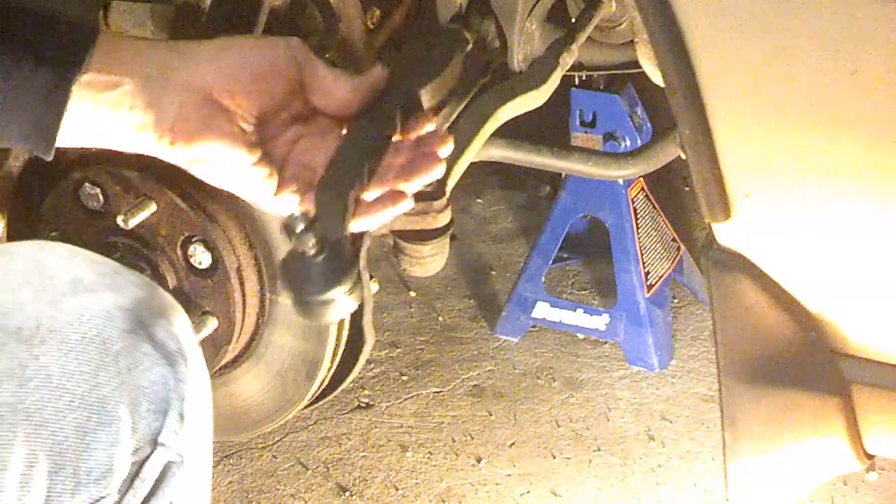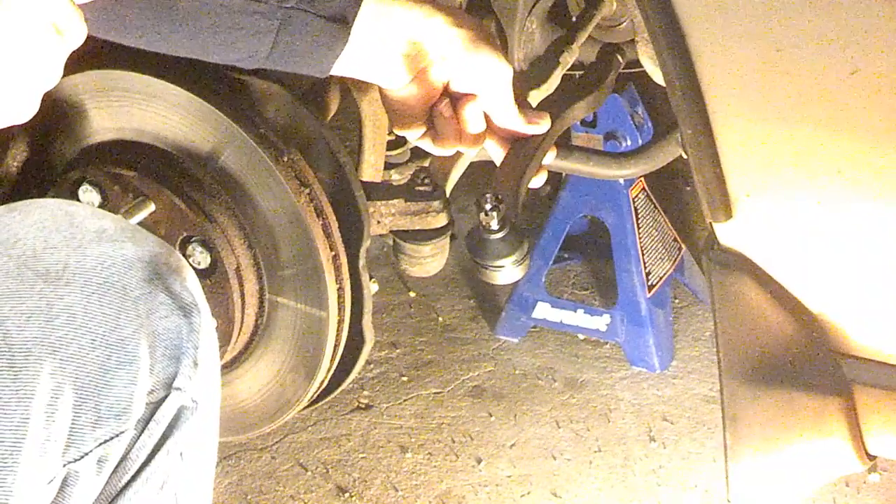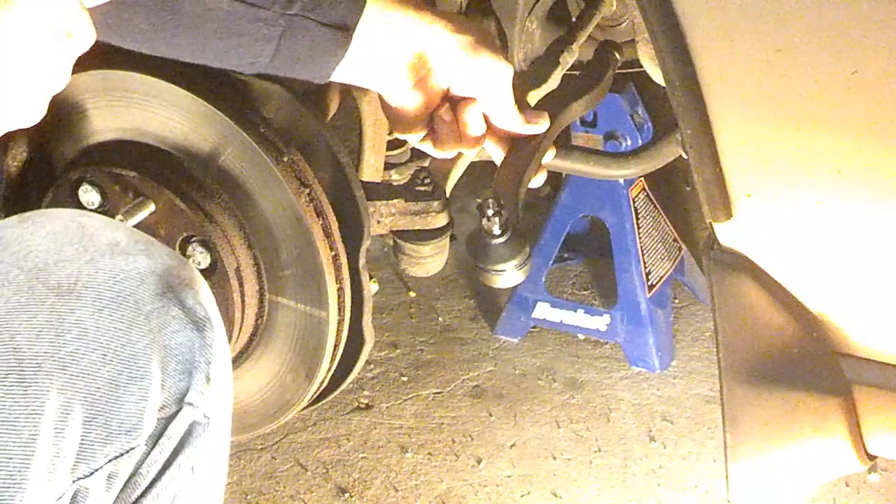Now, when you replace this, you want to make sure that you buy the correct side. If you're replacing your driver's side front, you want to make sure that you have it with the same curve, same direction. When you get the part, you bring it home — because you can get the wrong part and put it on the wrong slant, and that will create problems for you, obviously.